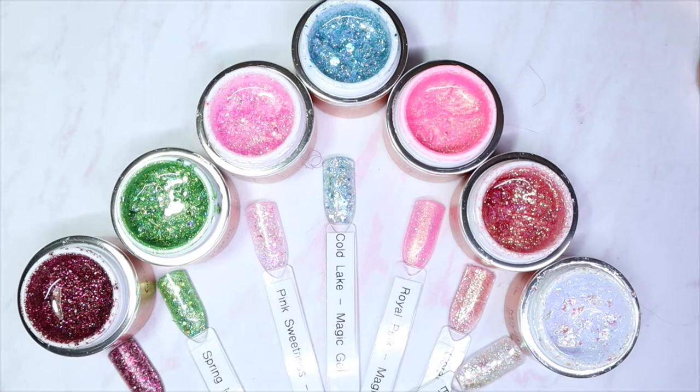Hey everyone, welcome back to my channel! I hope you guys have been doing well. Today I have seven new glitters from Magic Gel to share with you, and this is part of a 21-piece glitter collection that they just recently released. I have seven of the 21 colors to share with you, and honestly they're all absolutely beautiful, so if you'd like to see more please keep watching.